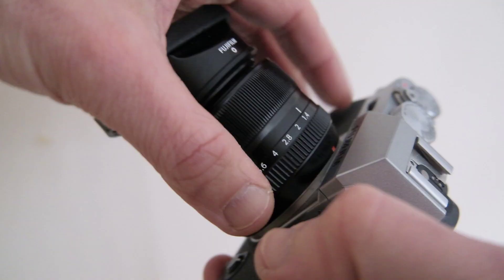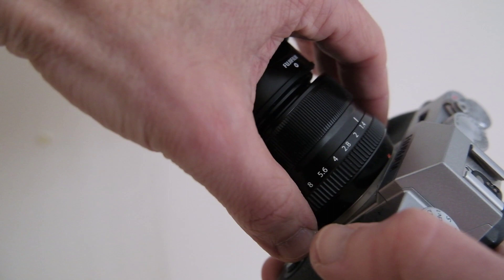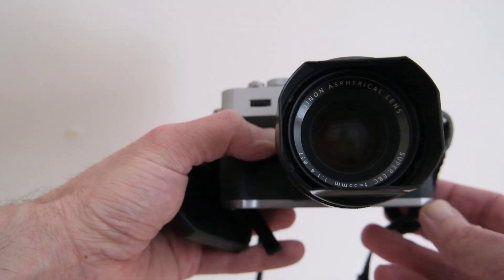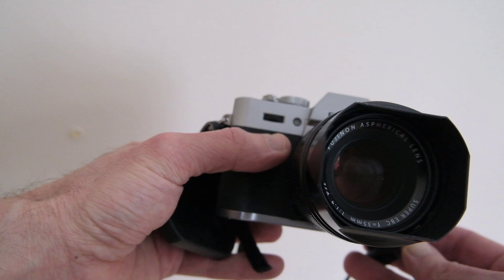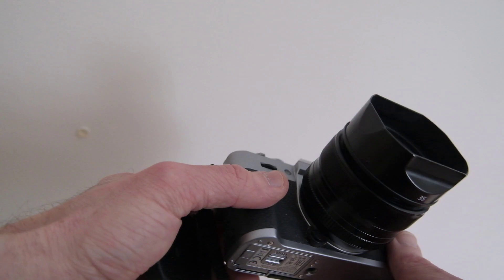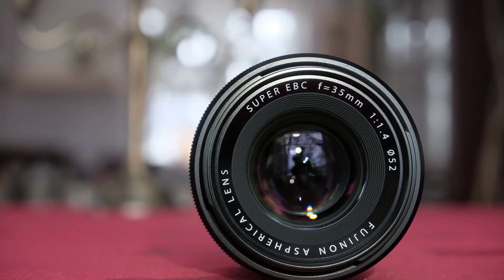If there's anything to complain about regarding the ergonomics, it would be the short distance between the aperture ring and the base of the lens, which leaves too little room for fingers to grip the lens when attaching it to the camera. Also, the top of the lens moves in and out as you turn the camera on and off or when you focus — I'm not a huge fan of that because it seems to make the setup more fragile, for example when putting on the hood or hood cap while the lens motor is working. Note that this lens has no image stabilization, as this would undermine the meaning of the prime lens — you don't want movement between lens parts or the sharpness would become unpredictable.